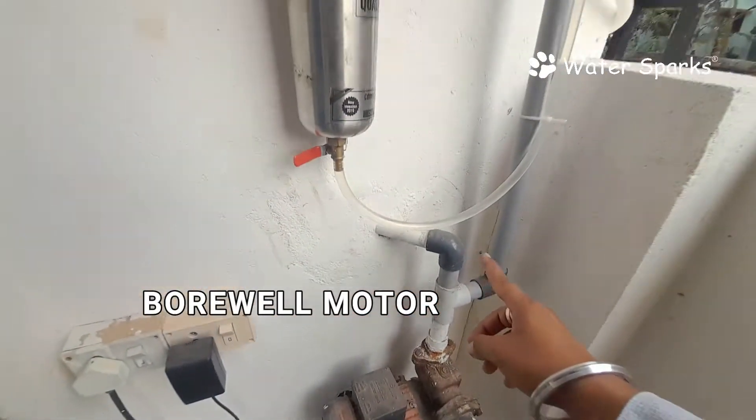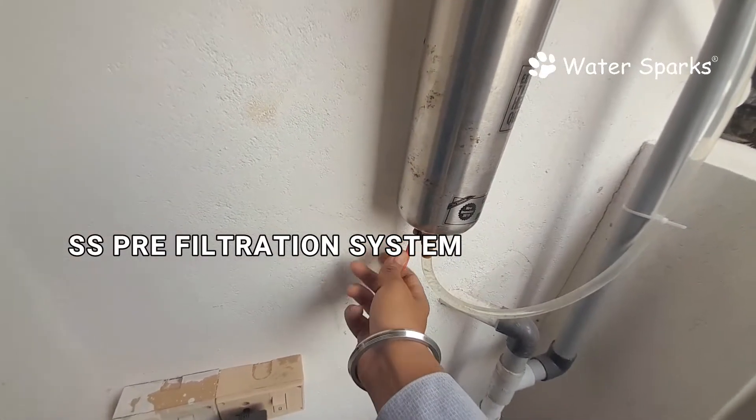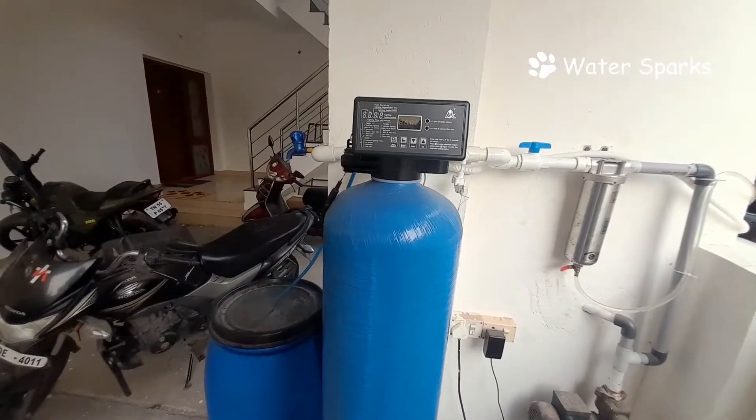This is the bore motor which pumps water to the overhead tank. We have diverted that line and fixed this stainless steel unit. They just need to open the backflush valve and the waste will go into the drain. After removing the sediment impurities, the water passes to the water softener plant.